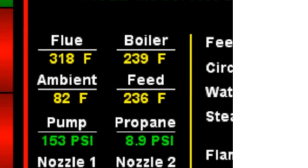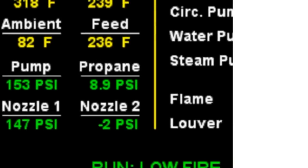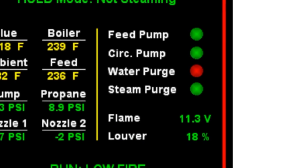Along with the fuel pump, propane, nozzle 1 and 2 pressures. The feed pump, circulation pump, water purge, and steam purge are on when the indicator is green. Flame is also detected whenever there is a voltage other than zero. The screen also tells us what percentage the louver is open.